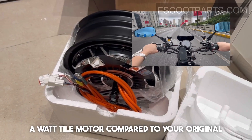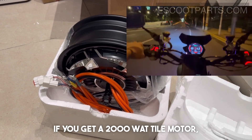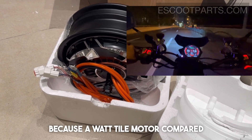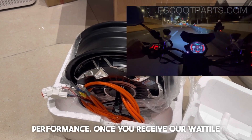A watt-tile motor compared to your original watt motor will have double the performance, meaning that if you get a 2,000 watt tire motor, this will equal a 4,000 watt motor — because a watt-tile motor is more energy efficient and will also have larger performance.